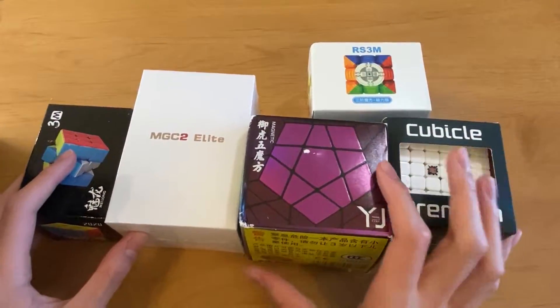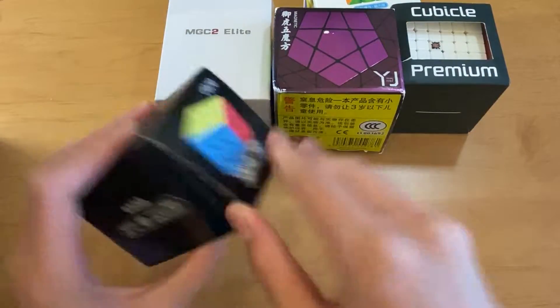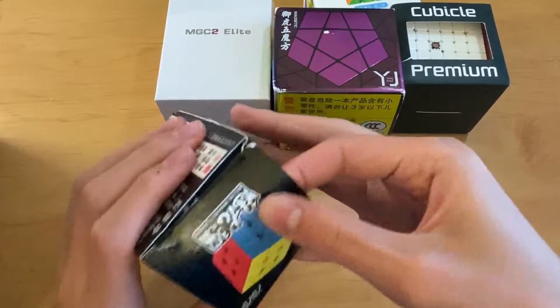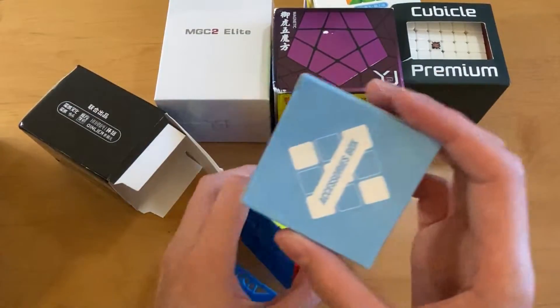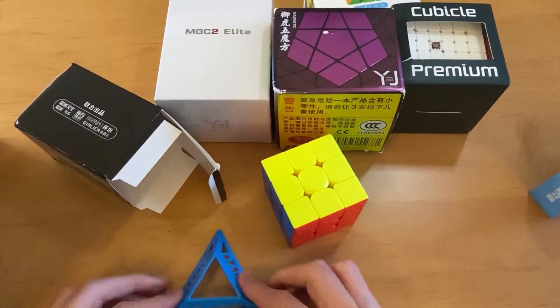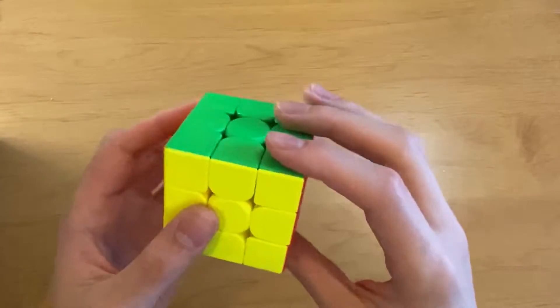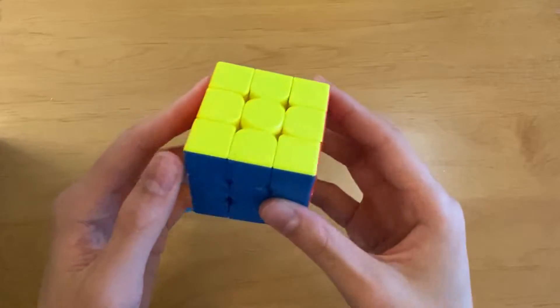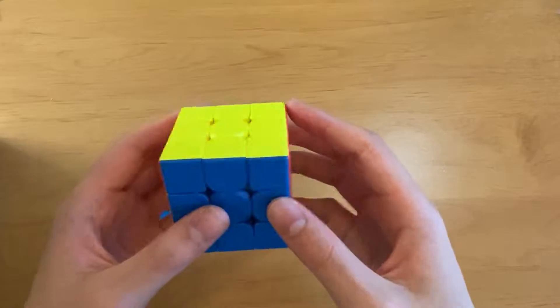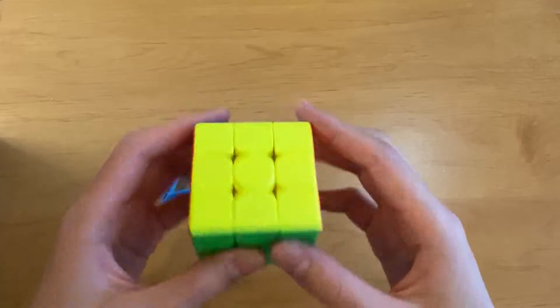I'll start with the cheapest, which is the MeiLong 3M. Why is this so difficult to open? Inside there's a screwdriver and a cube stand. So this is the MeiLong 3M — that's factory magnetized. It feels really papery even without turning it, and those shades do look a bit darker than the normal MeiLong. I'll just do some first turns.